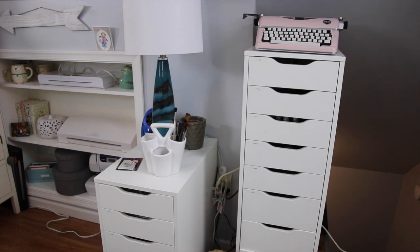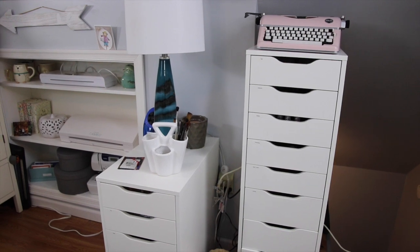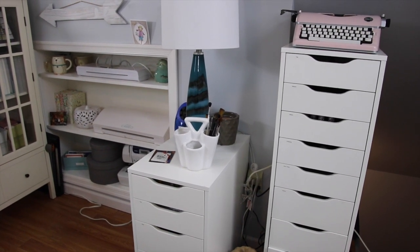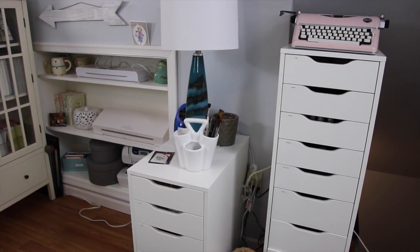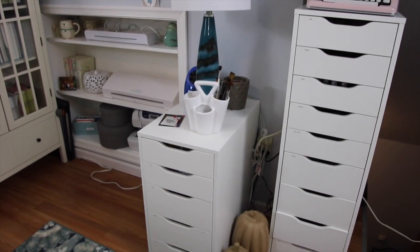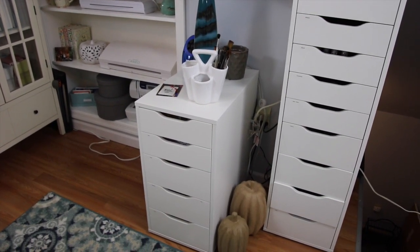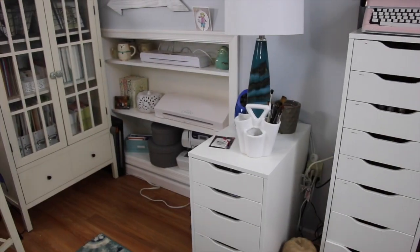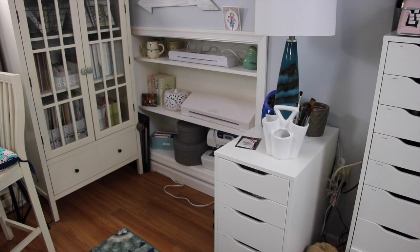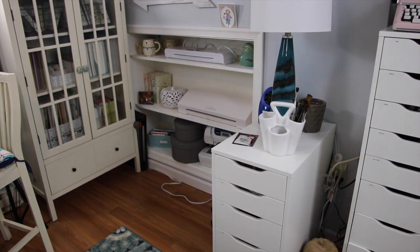This very first unit right here is right as you walk up the stairs to my craft loft. This is the nine-drawer Alex unit from Ikea, and on top of it I have my We Are Memory Keepers typewriter. Next to that is a smaller Alex drawer — the five-drawer — that sits right next to my bigger one. And then we have my built-in bookcase, which is the unit my brother built and that didn't change too much.